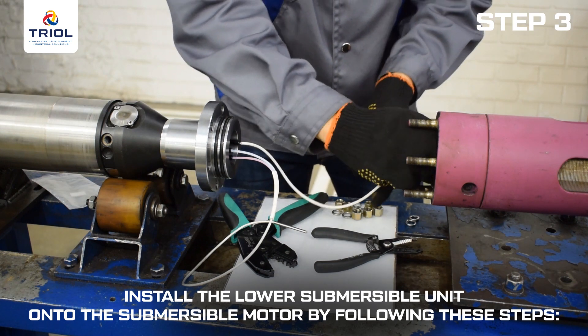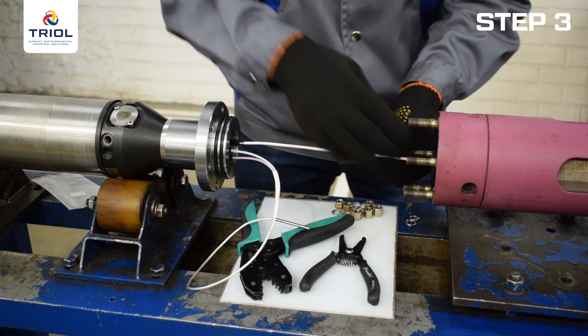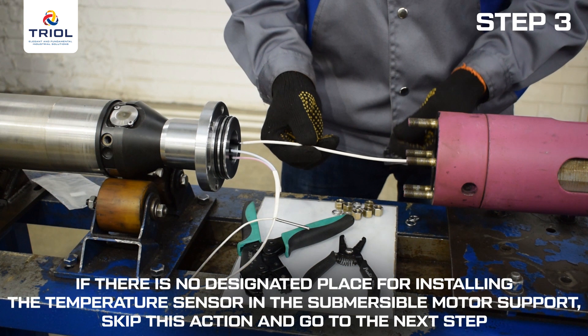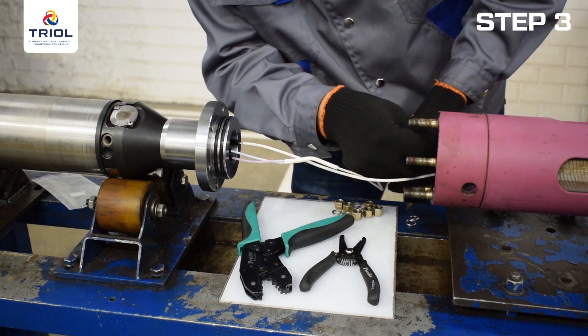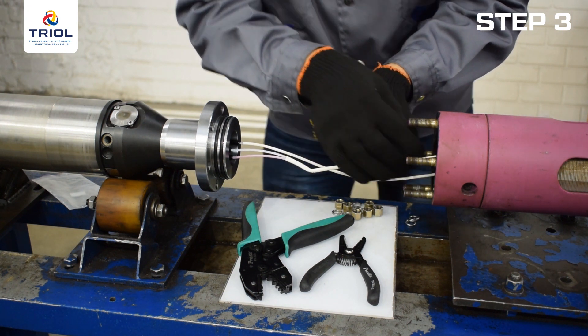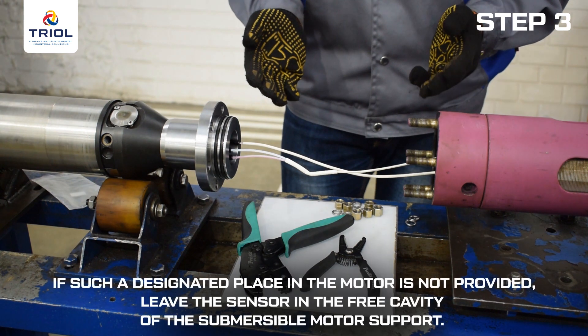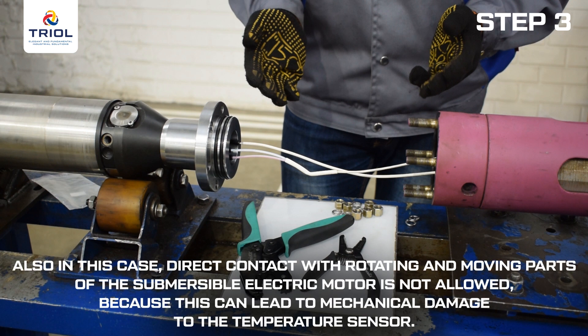Install the lower submersible unit onto the submersible motor: install the temperature sensor in the specially provided groove in the submersible motor support. If there is no designated place for installing the temperature sensor in the motor support, skip this action and instead install and fix the sensor in the designated place in the submersible motor winding — in this case, the winding temperature will be measured. If no designated place exists in the motor, leave the sensor in the free cavity of the motor support to measure oil temperature, ensuring no direct contact with rotating or moving parts, as this can cause mechanical damage to the sensor.